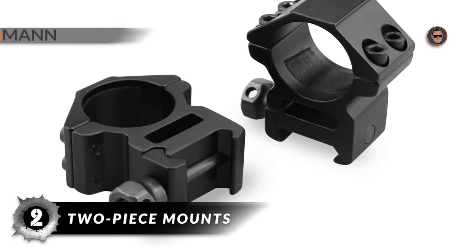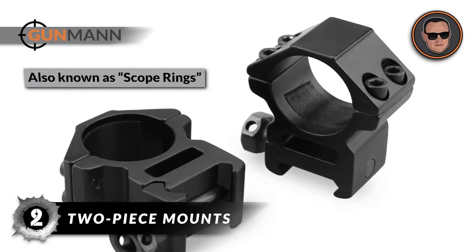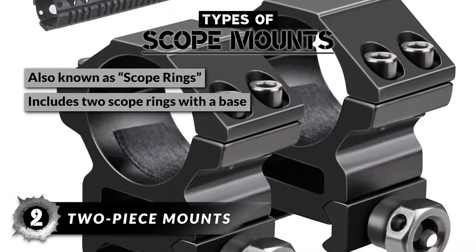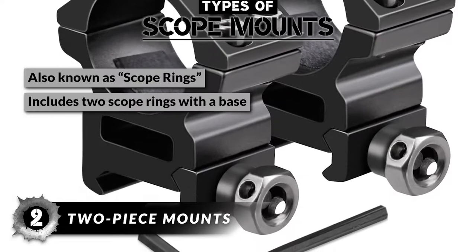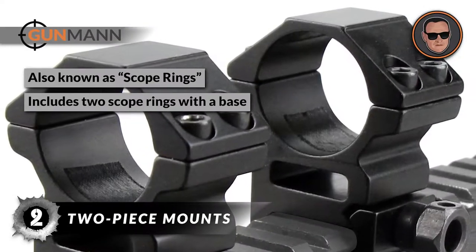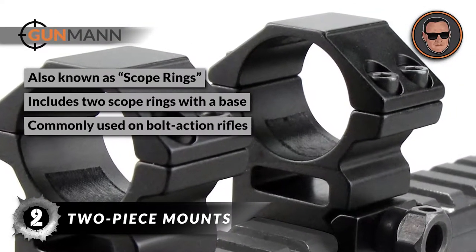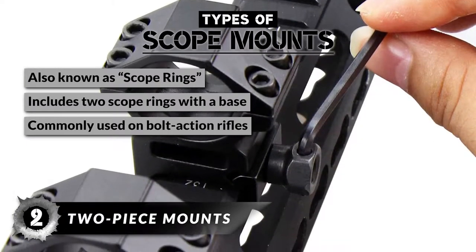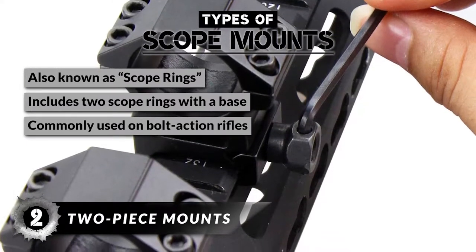The next type on our list is two-piece mounts, or scope rings. This is a two-piece setup that includes two scope rings with a base that is suitable for a Weaver, Picatinny, or dovetail rail. These are among the most commonly used mounts on bolt-action rifles, especially on long-range shooting rigs.